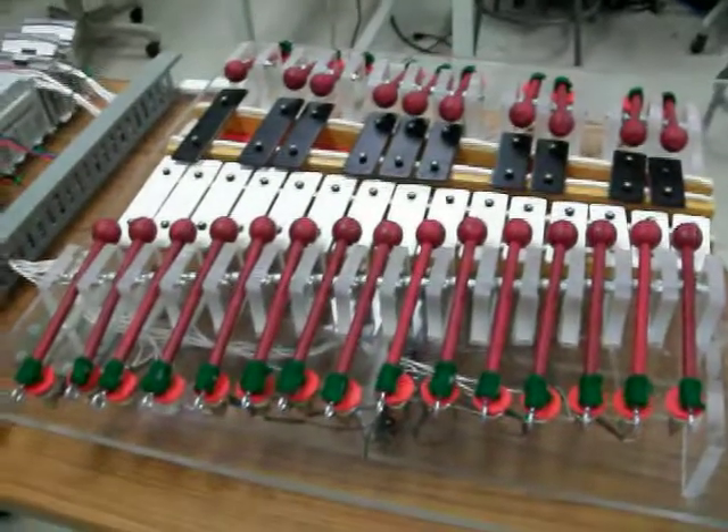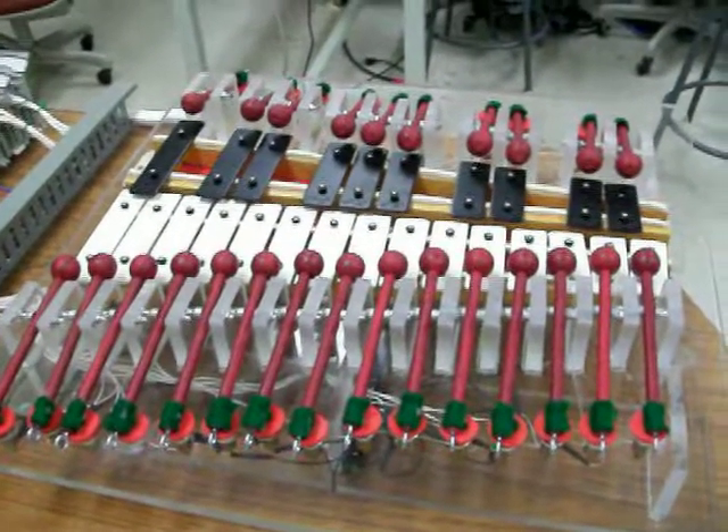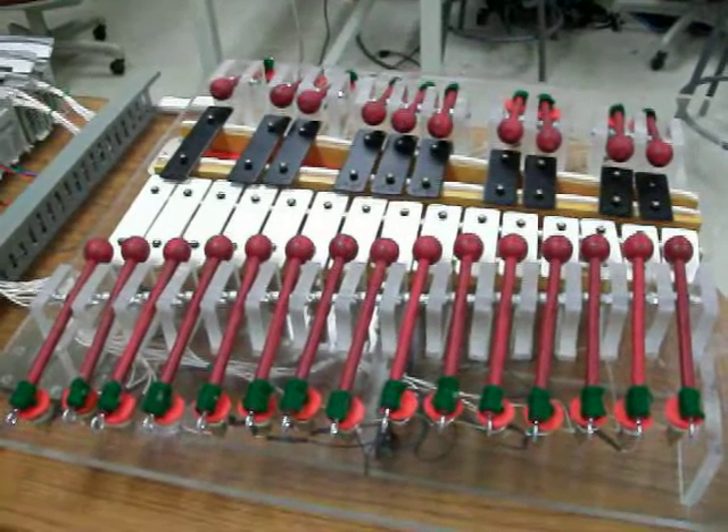We're going to play the chromatic scale first, and it's going to be pretty fast. It's on, and it has to cycle through.